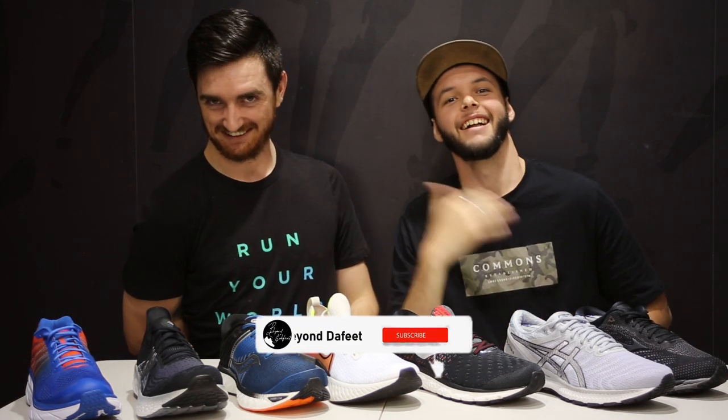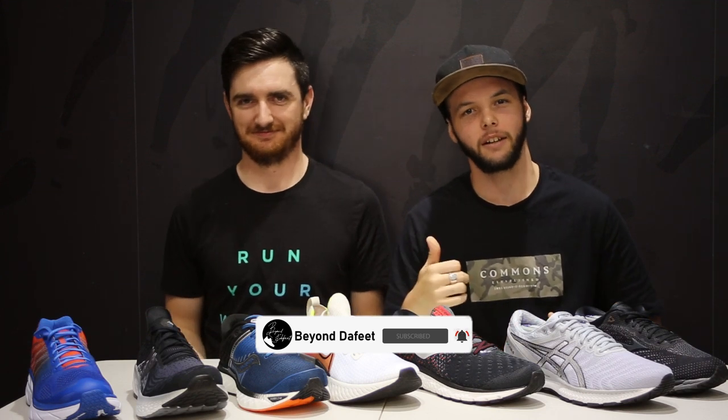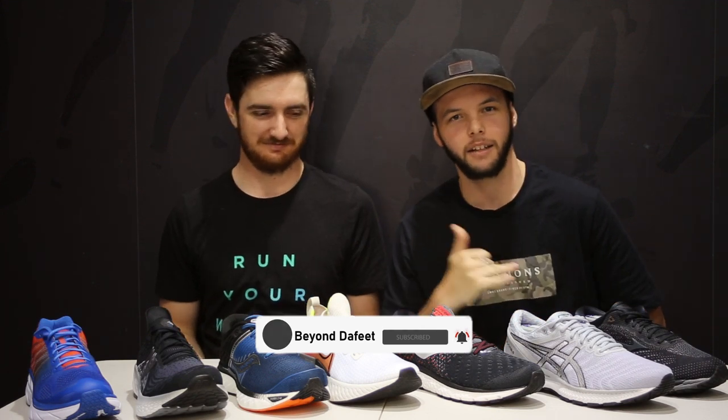And these are them. Alright, that's it — subscribe, turn on the bell, hit like, all that jazz. Catch you later, see you, bye.